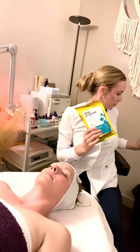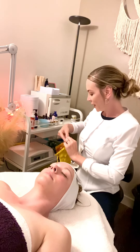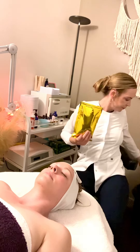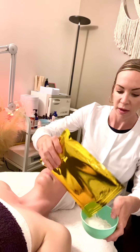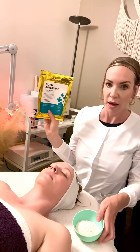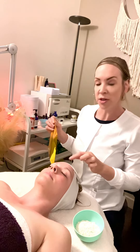This guy right here. So when you're working with jelly masks you want to work quickly because it does harden right away. I'm going to apply jelly mask. Now you can apply two different types of jelly masks depending on the skin type. If it is a combination skin type then you could apply the hydrating jelly mask and you can also apply the detox jelly mask. So you can apply the detox around her T-zone as well.